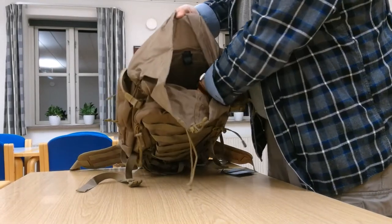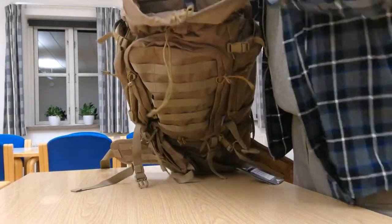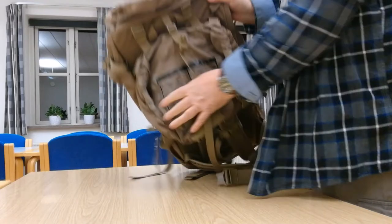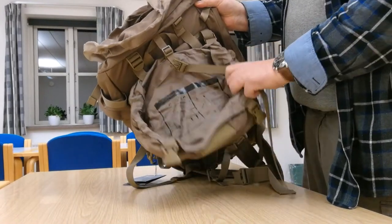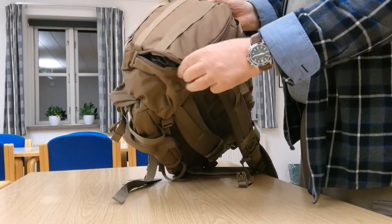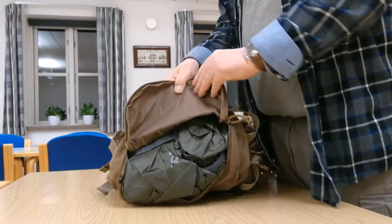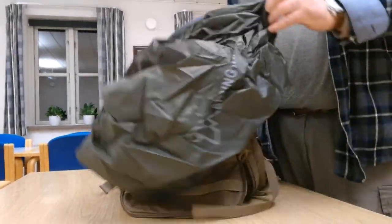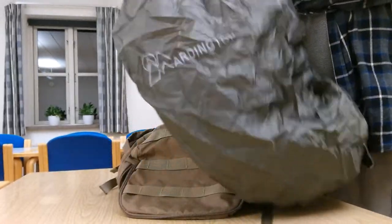Inside there is a compartment for the water bladder. It's a 60-liter backpack and there are some instructions here. There is no inside pocket, no safety pocket. There is a pocket here and the zipper seems quite okay, and a rain cover in a discreet color — not a signalling yellow or anything.